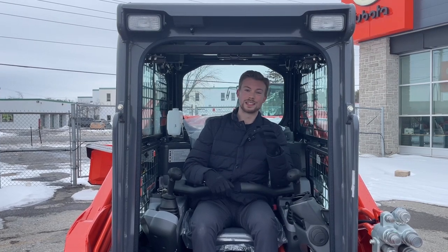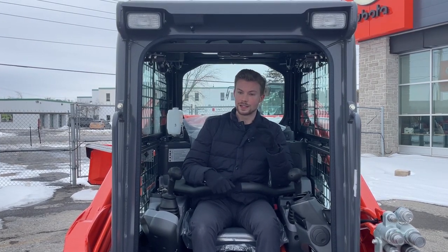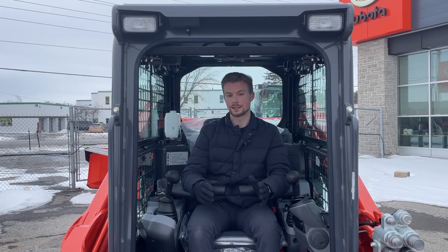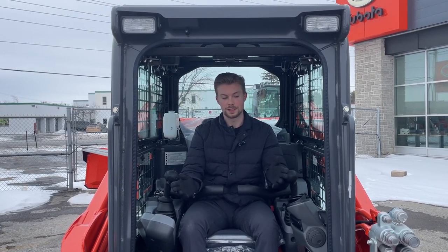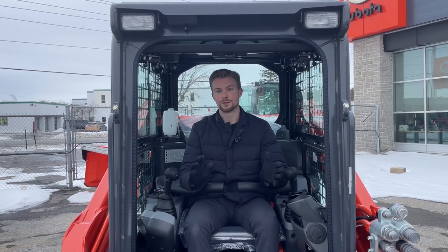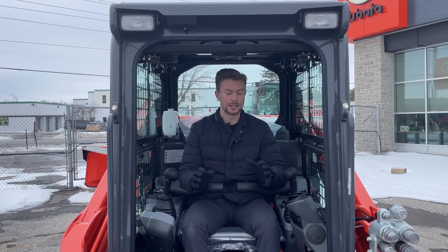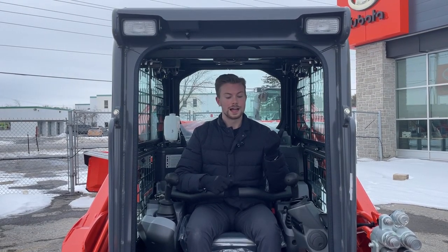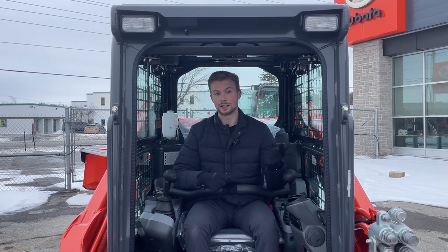High flow is definitely an option you should consider asking your dealer about. If you ever have a need for a front snowblower, an auger, a trencher, or any kind of attachment that uses quite a bit of hydraulic flow, definitely get into high flow. It's not a terribly expensive option to add when you're looking at the overall price of the machine, and it's going to help with resale value while keeping you from being limited in the types of attachments you can use.